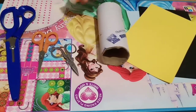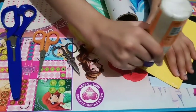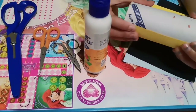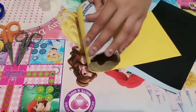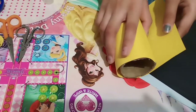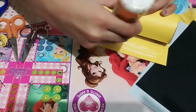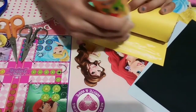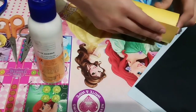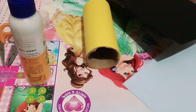Now I'm going to roll it like this. Now let's paste it from the other side also. Now I have pasted it.